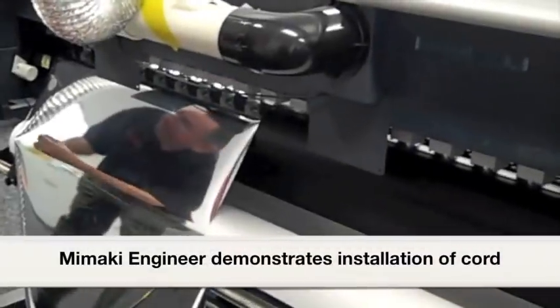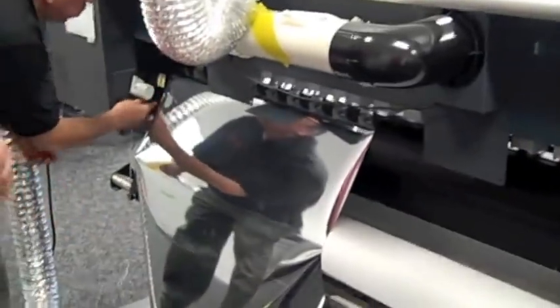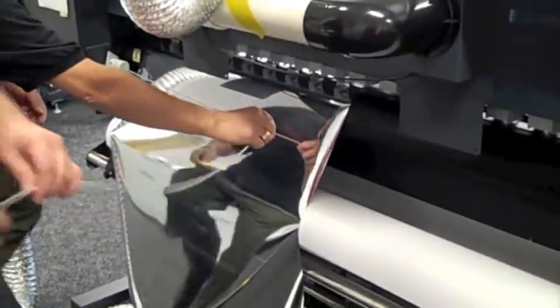This is how I attach it. This machine is the JV33. It has solvent ink in it and I use it with a lot of styrene, and I get a lot of static with styrene.